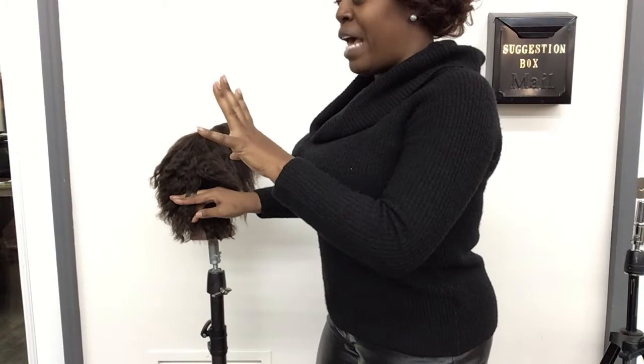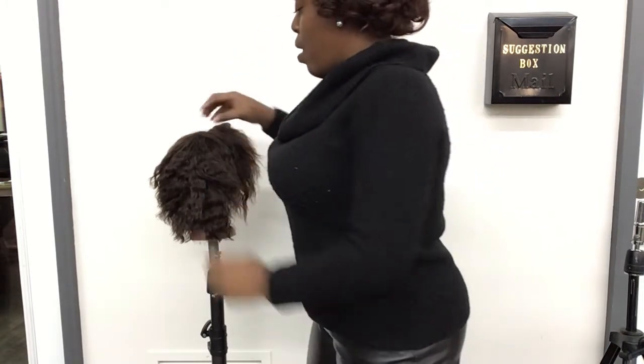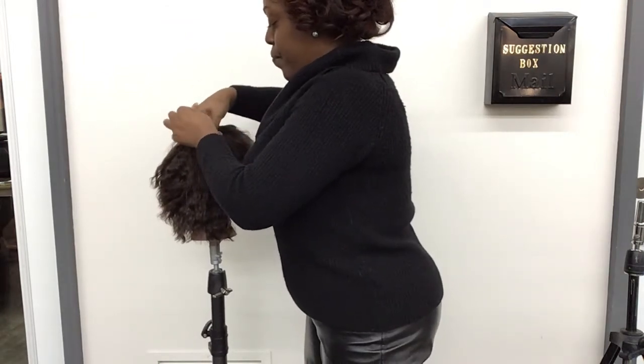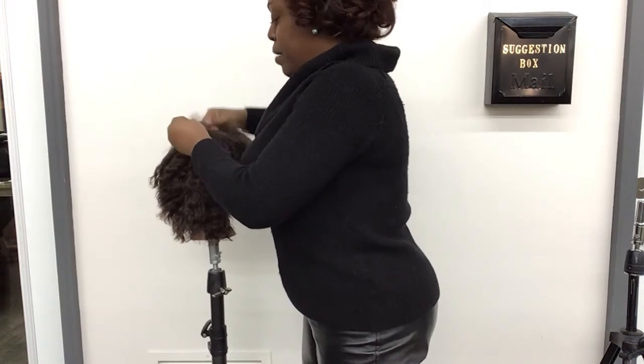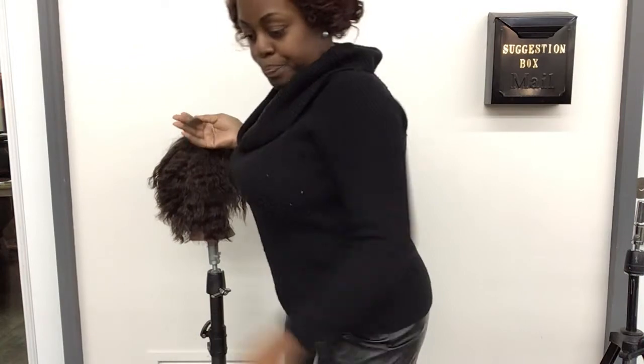And how many pictures is that? Four so far. Now I'm going to take half of a square inch of hair, and you're going to take half of it and get your swatch.